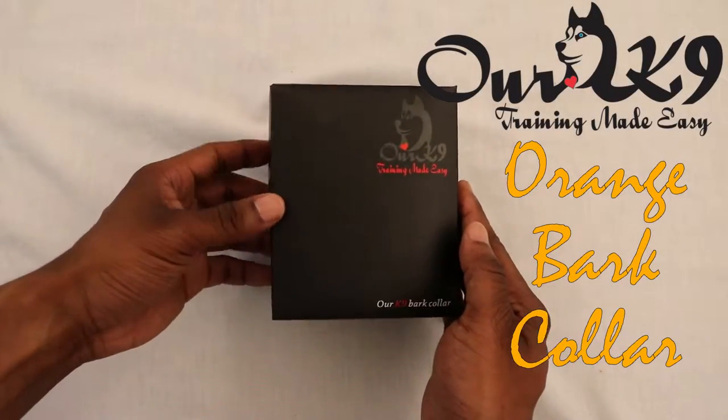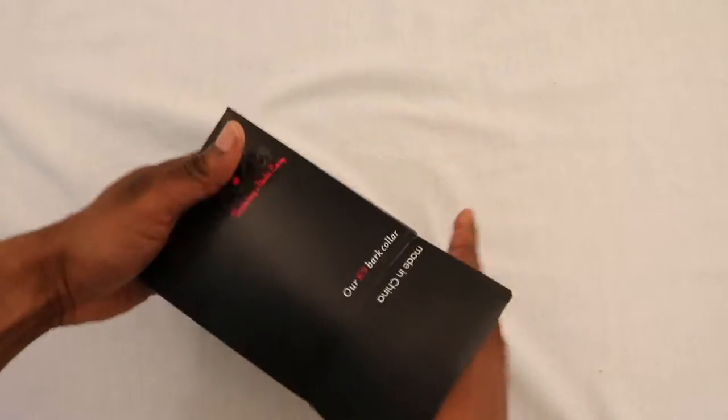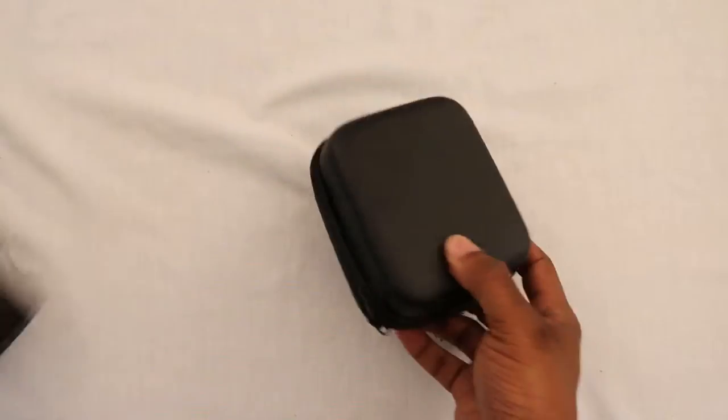This is the Our Canine Orange Bark Collar. It works on sound and vibration to train your dog not to bark.